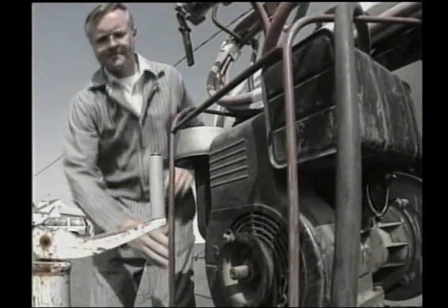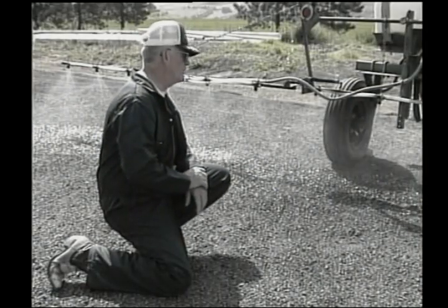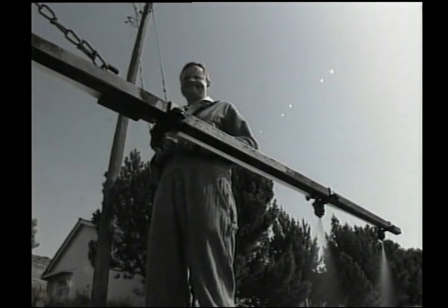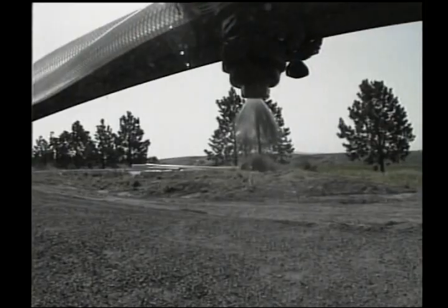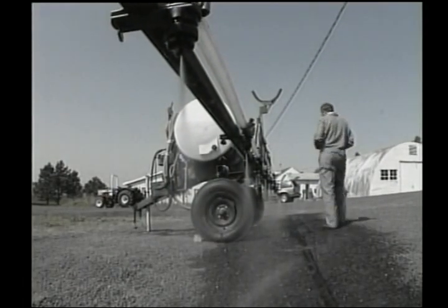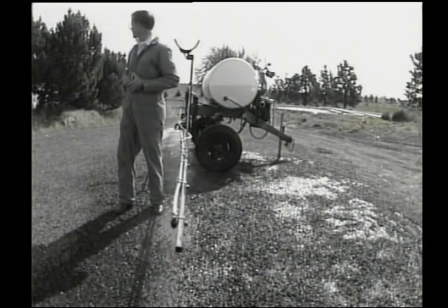John starts the sprayer back up and sets the pressure to about 30 pounds. Checking the spray patterns along the boom: one nozzle isn't putting anything out and gets marked; another nozzle is putting out less than it should; and one on the right boom has a fouled-up pattern. The rest look okay. John shuts it off to investigate.